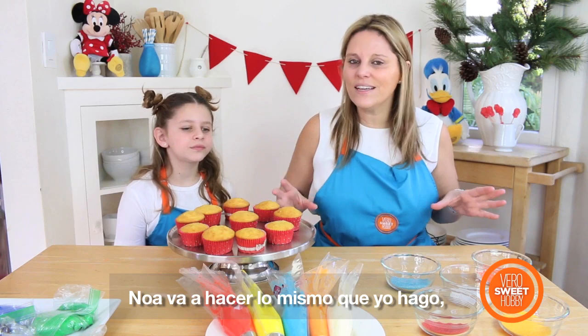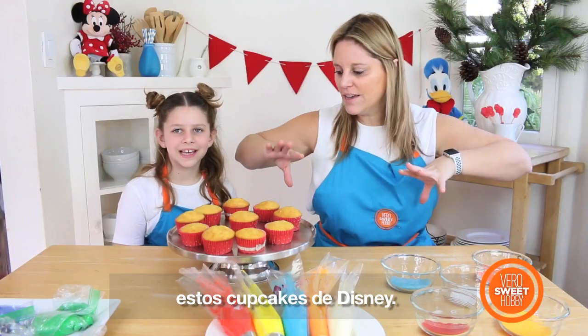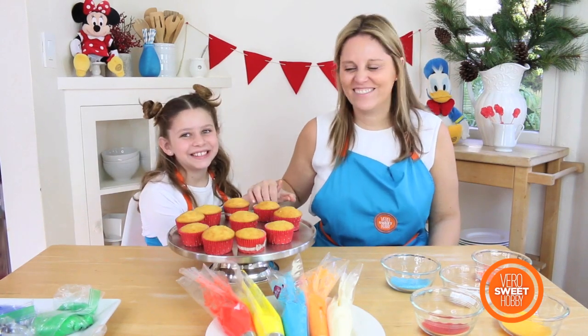Noa is going to be making the same things I do to show you how easy it is to make Disney cupcakes! Ready? Yeah! Let's do this!